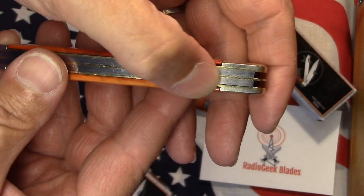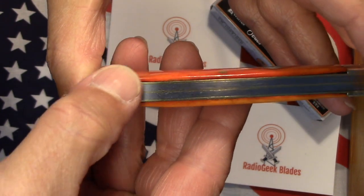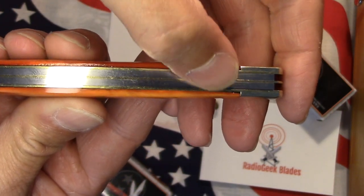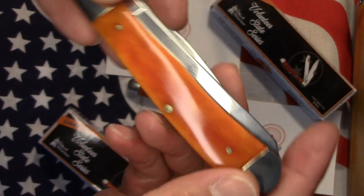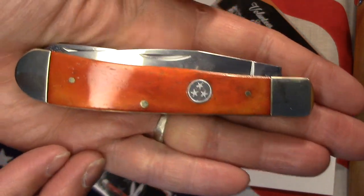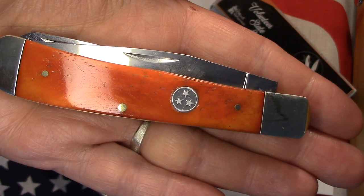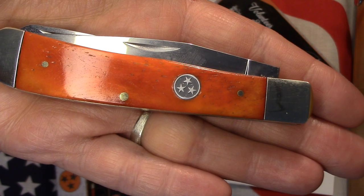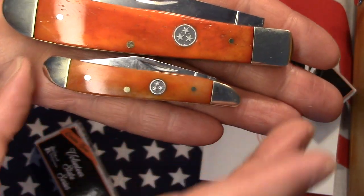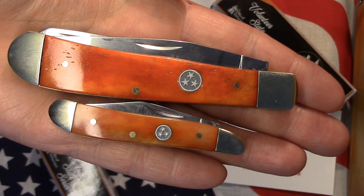It's got the same kind of issue here on the bone where you've got some gaps towards the back springs where they didn't quite fill in all the way, and there's probably some adhesive in there. But from the pile side and the show side, they look just nice. I really like the orange there. Anyway, these are a couple of knives from the Volunteer State Series that I found on Chicago Knife Works. Just thought I'd show them to you — very nice, very nice carry. Until next time, this is the Radio Geek from Radio Geek Blades.